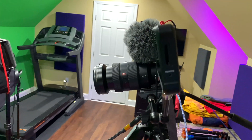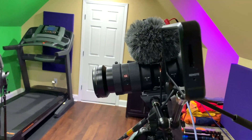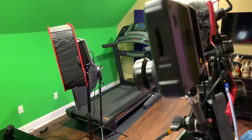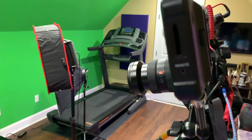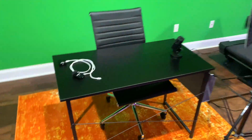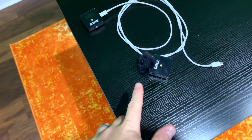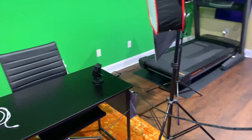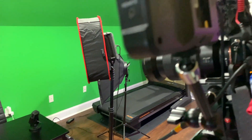Hey y'all, Rick Sky here. I promised everyone to share the equipment I'm using for my YouTube live streams. As you can see, I'm using my high-end mirrorless camera for my live streams, and I can also use this microphone, but in most cases I use my wireless microphones. The video and audio all go from my camera to my live stream.